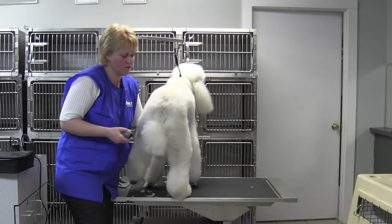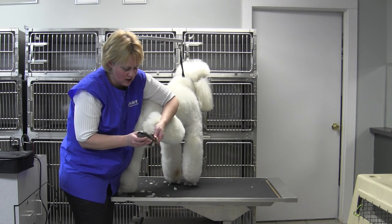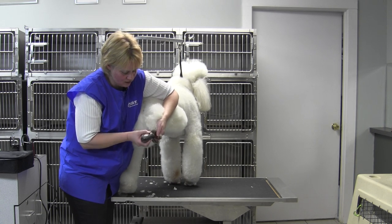If you've got a dog with furry feet and they're tired of tracking everything in the house, this little guy has got so much power. You can get right in the pads of those feet and clean them right out with this little trimmer.